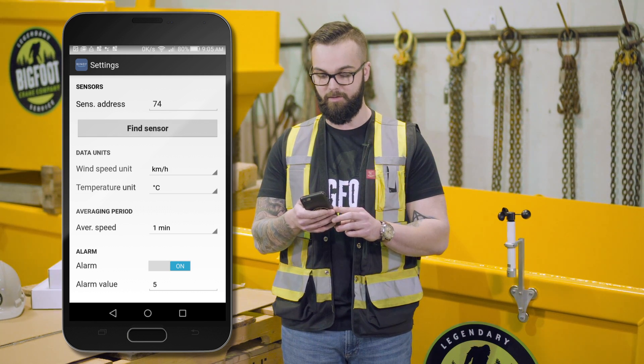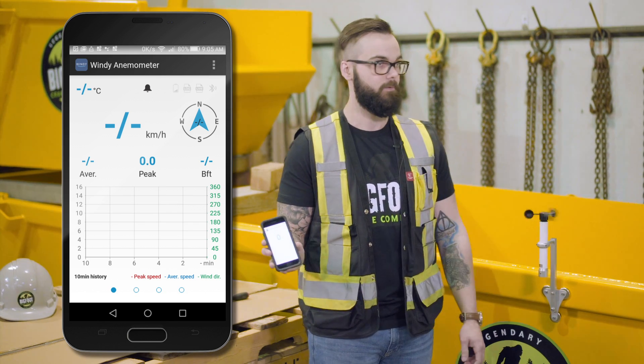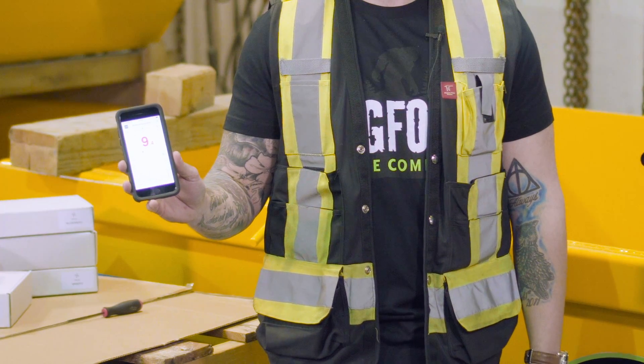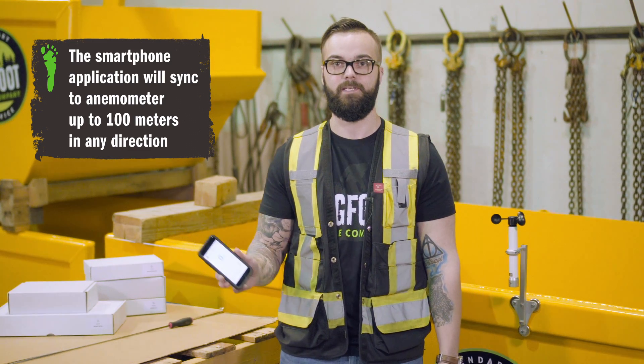Now that everything has been inputted, I'm going to hit save and it's going to bring me to my blank screen with my blank figure. When I go to spin the anemometer, we will get our readout along with our audible alarm. There we go. We are now set up and you officially have a safety zone of 100 meters in any direction from the sensor.